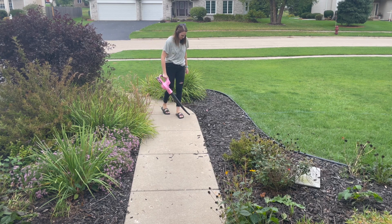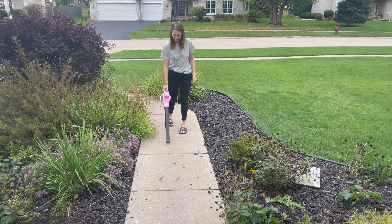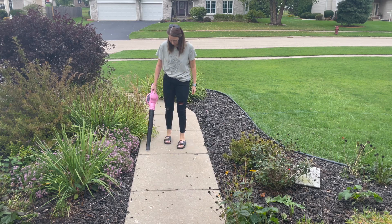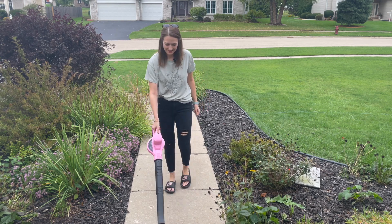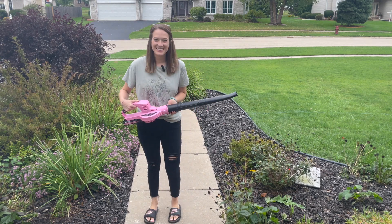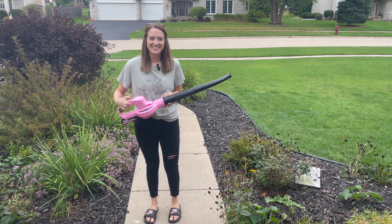Love that this is pink, super cute, easy to use and install. Like I said, it's got the two batteries, so that's nice. You've got up to about 40 minutes of run time, which should be plenty. I would definitely recommend this product if you're in the market for a leaf blower, especially a pink one.